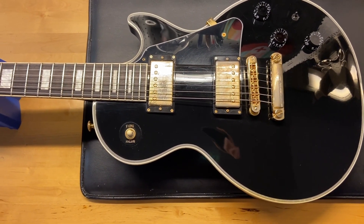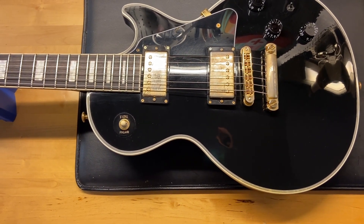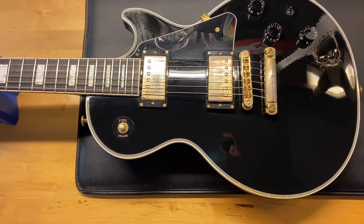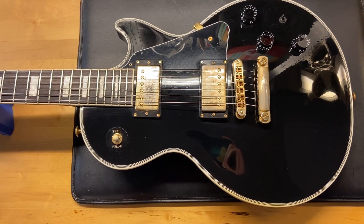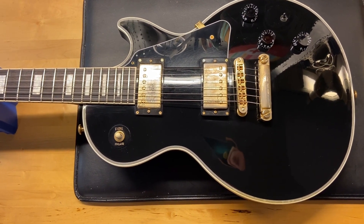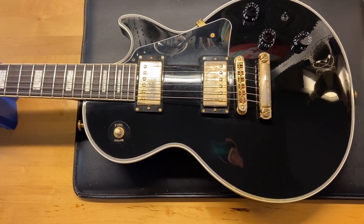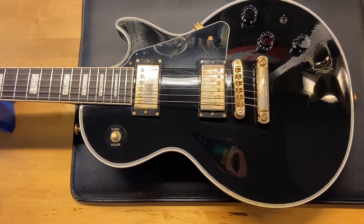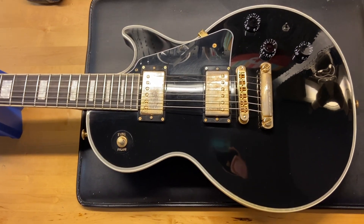Some specs on this one: the weight is eight pounds even. It has what Gibson is calling the rounded 50s neck. Caliper measurements: nut width is 1.68 inches, depth at the first fret is 0.84 inches, and depth at the 12th fret is 0.95 inches. It has a rosewood fingerboard, and the pickups are the 498T in the bridge and a 490R in the neck. Let's get in there and check this out.